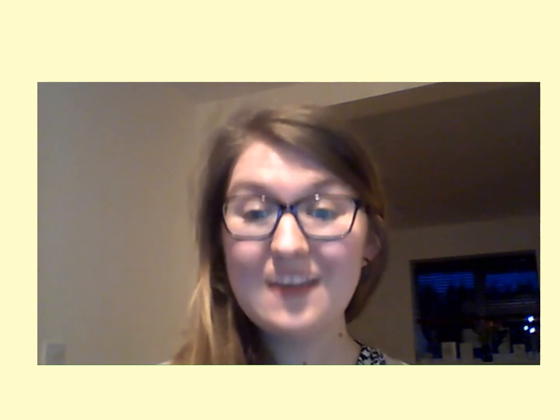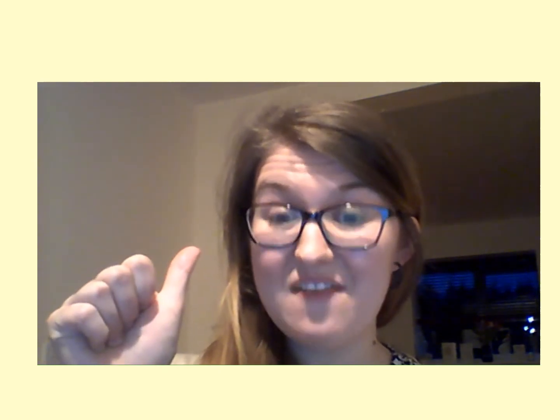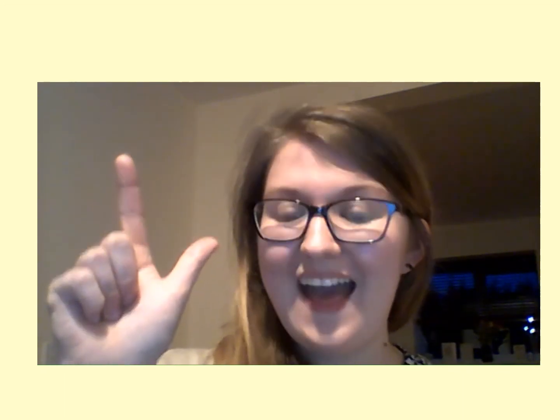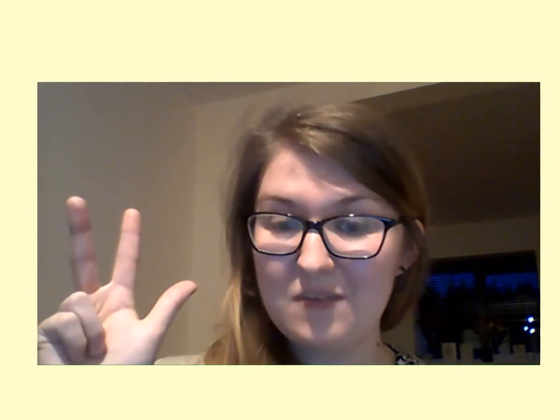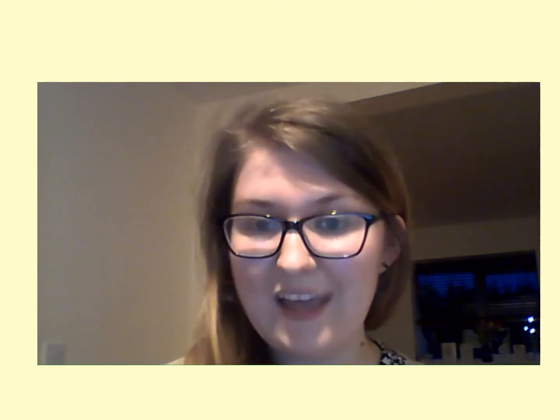Now we're ready to learn. To join in with this lesson fully, you're going to need a few things. You're going to need your digit cards, numbers one, two, three, four, five, six, seven, eight, nine and ten. You're also going to need your tens frame, which was in your work pack. And you're going to need some counting objects — at least ten. You could have dried pasta, counters, cereal or any other small object. You could also use your counting sticks and number lines to help you, but you don't need these as I'll also have one on screen.